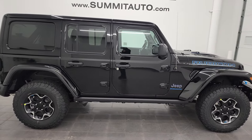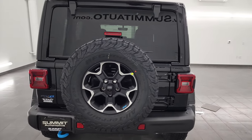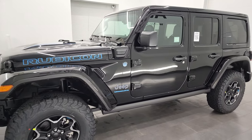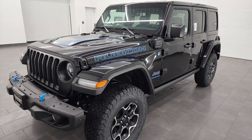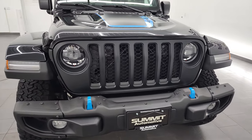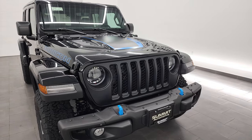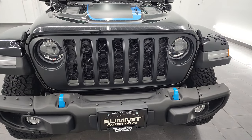Hey everybody, this is Brett, and today I'm super excited to show you this brand new 2023 Jeep Wrangler Rubicon 4xE in black clear coat. This 2023 Jeep Wrangler has the 2-liter turbocharged engine with the hybrid technology. It's going to get you 49 miles per gallon equivalent with the gas and the electric, and 20 miles per gallon average with just the gas engine. I'm going to go all the way around in this video, inside, start it up, show you all the options. I really like this Wrangler — if not the best-looking Wrangler I've ever seen. So we're going to get right into it.